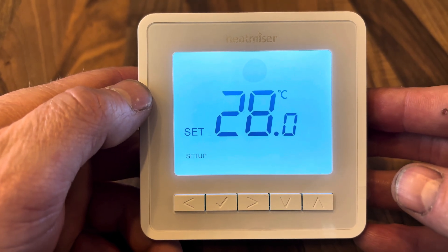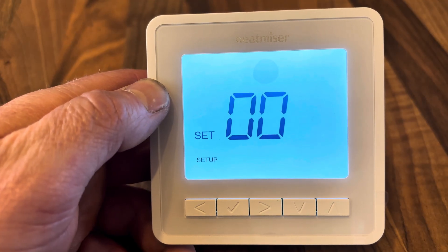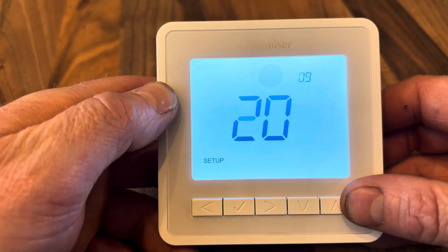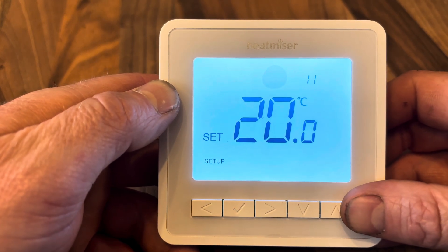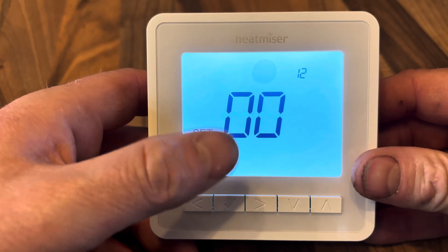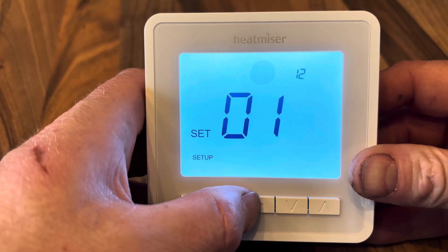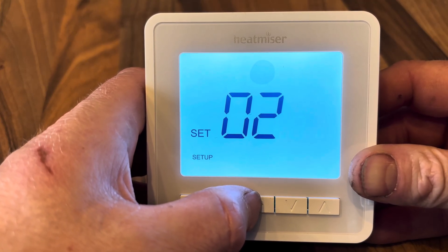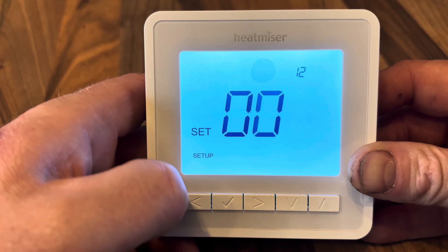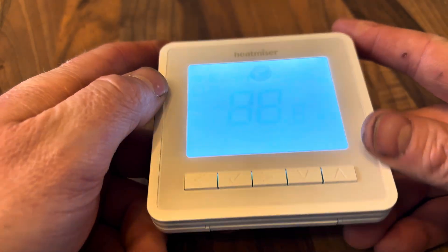Menu 07 is the floor temperature limit, allowing you to set the maximum floor temperature to protect your flooring. Menu 08 is optimum start delay, 09 is rate of change, and menus 10 and 11 are not featured on this unit. Menu 12 is program mode: 00 is no program (constant temperature all day), 01 is a Monday-to-Friday plus separate Saturday/Sunday program, 02 is a seven-day program with all days the same, and 03 is a 24-hour program. Select your preference, and that is your basic guide on how to use the Heat Miser thermostat.